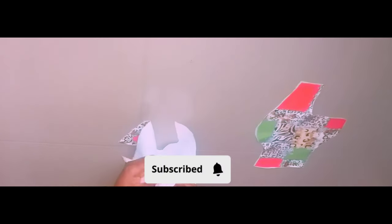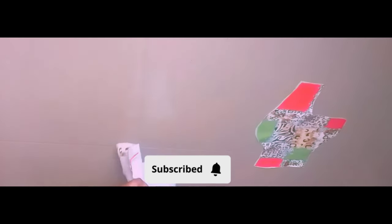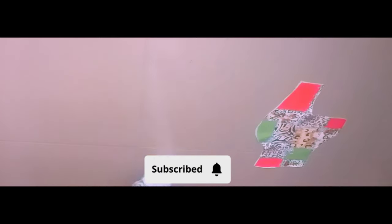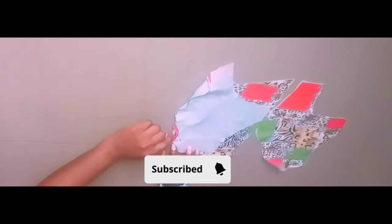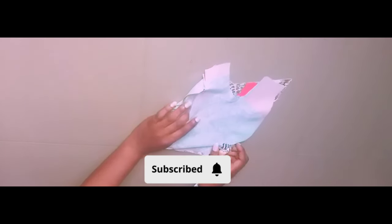Now that I'm done ironing, I'm going to start my sewing process. But first I'll pin down that line so that I don't make mistakes while sewing. I'll pin it down to the end. Now that I'm done pinning, I'll just run my stitch on it and I'll do the same thing for the other side.